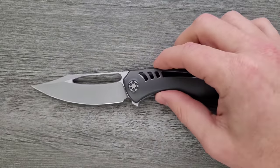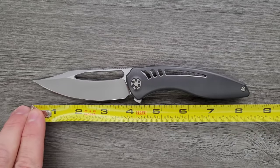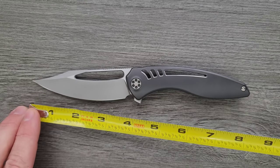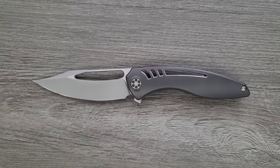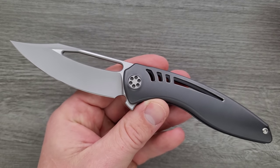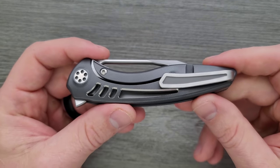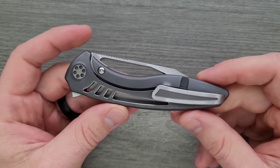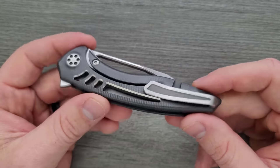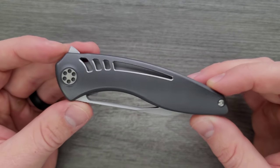We're gonna measure this and do a couple of the things we normally do in a knife review. The Void XL is coming in at 8 and a quarter inches overall. The blade length is 3.75 inches, and the cutting edge also about 3.75 inches. Something that Brian Nadeau is very good at is the amount of cutting edge you get for the size of knife. It's very rare to get an 8 and a quarter inch knife with a 3.75 inch blade — usually you're looking at 3 and a half inches. An extra quarter inch is actually a lot in the knife world.